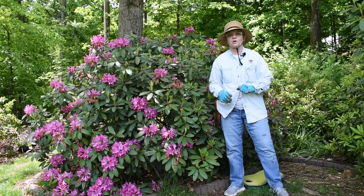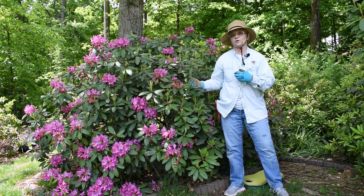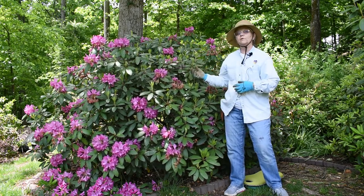Hi, I'm Marshall Lehman, and I'm a Knox County Master Gardener. Today I'm back at the home of another Master Gardener, John Payne, to prune a rhododendron.